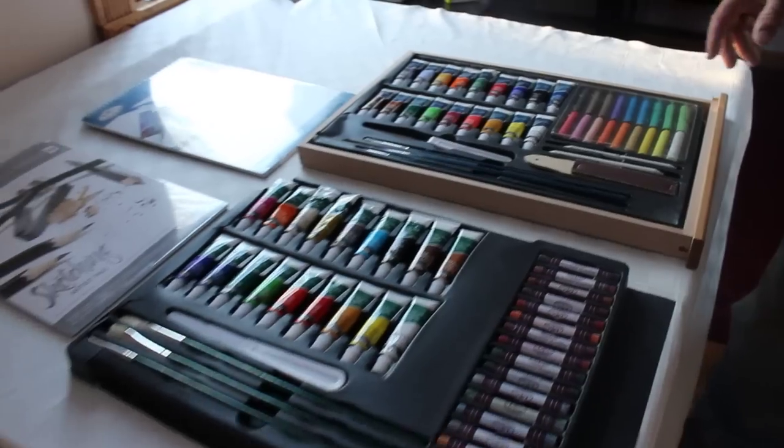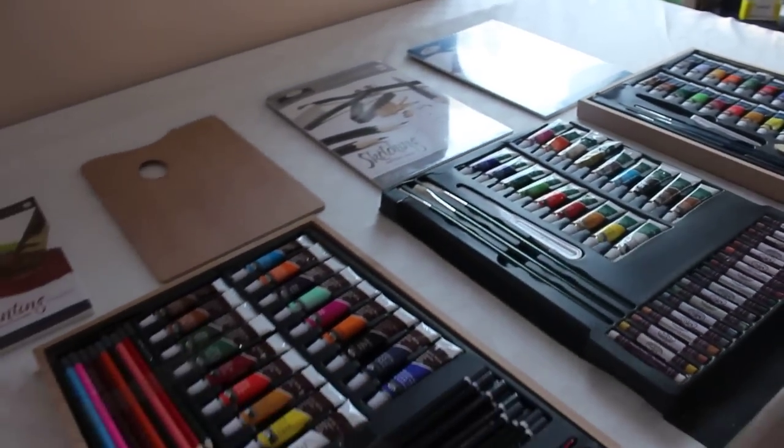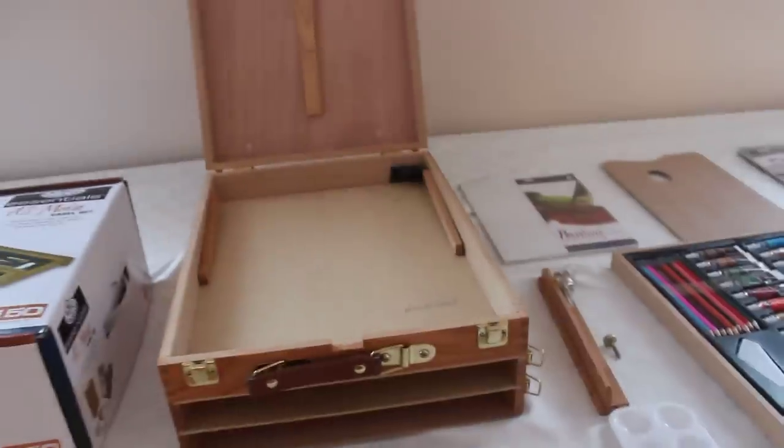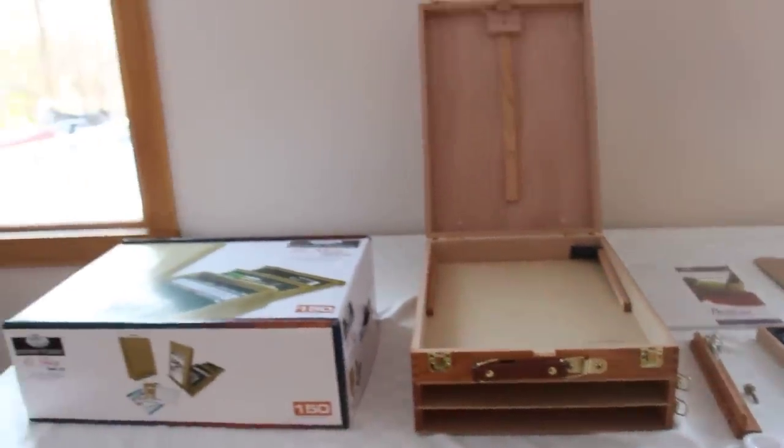This is a pretty complete set giving you oils, watercolor, acrylics, and many other options.